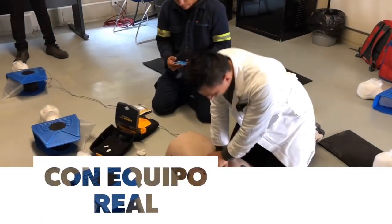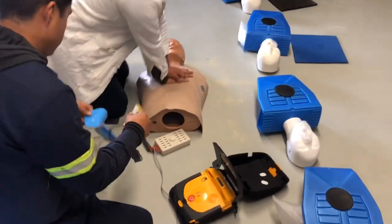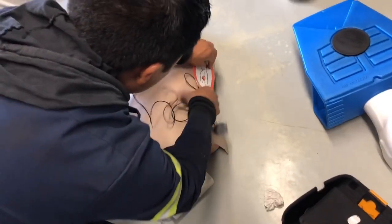Coloca los parches — te sugiero que los desprendas del extremo. Bien, entonces, colocamos arriba, donde está el metal. Ahí.